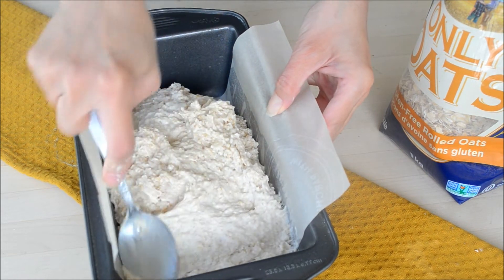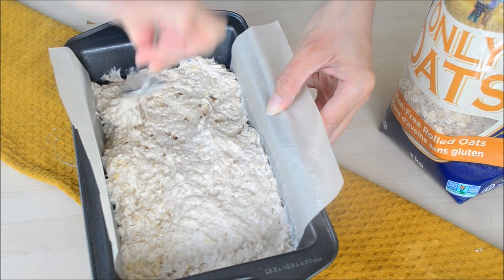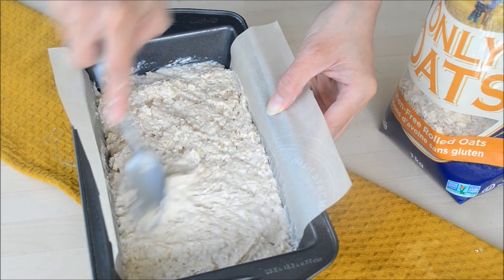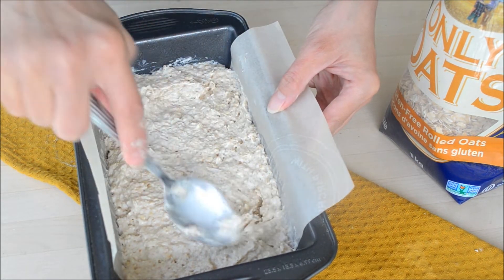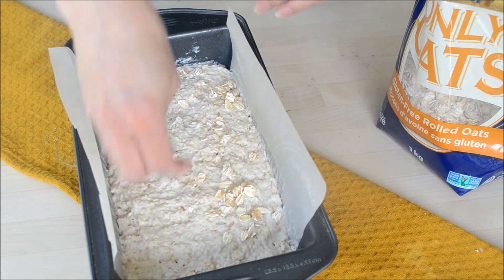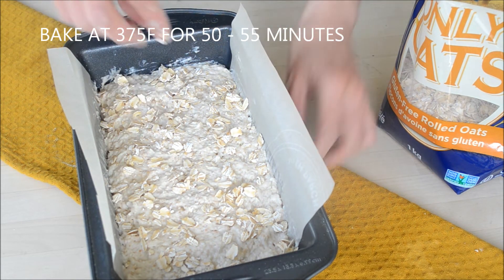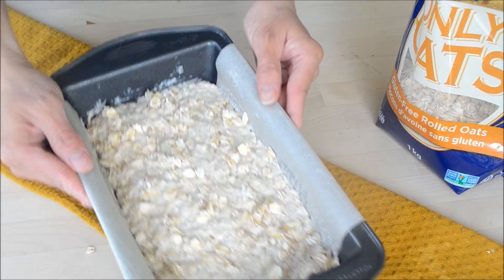This is going to be a large bread — it could serve up to maybe six people. I have some tips in the post on what you can do with leftovers and how to store this. I can see now that the baking soda is reacting because I can see the bubbles, so this needs to go into the oven as soon as possible. We're just going to sprinkle about two tablespoons of raw rolled oats on top, then bake at 375°F for about 50 to 55 minutes.